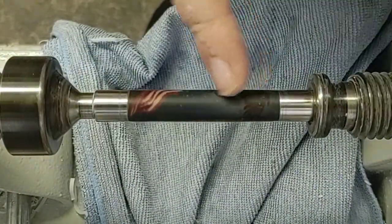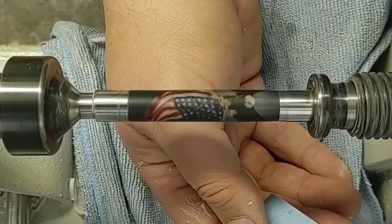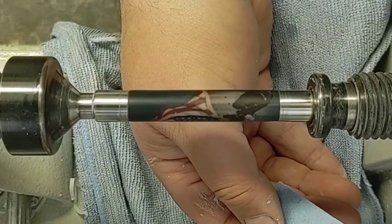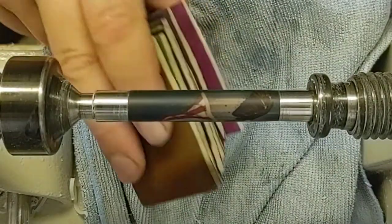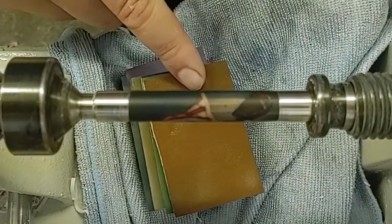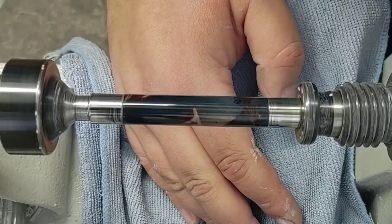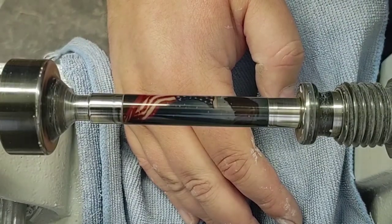Now you can see there's a vast improvement in the quality there. There's no more scratch marks from that 320. So now we'll just work on polishing this up with our micro mesh pads. If you guys want to see a video on how to use these, I'll throw a link in here. Otherwise, I'm just going to skip through onto the HUD Ultra Gloss — I've got this blank all polished up using our polishing pads.